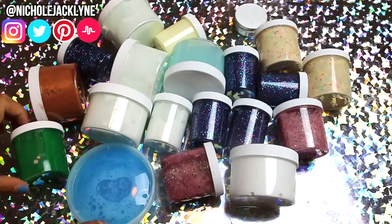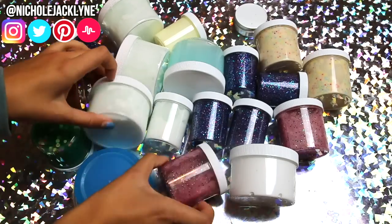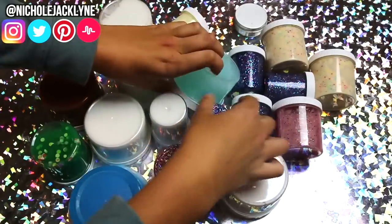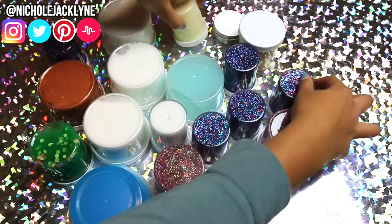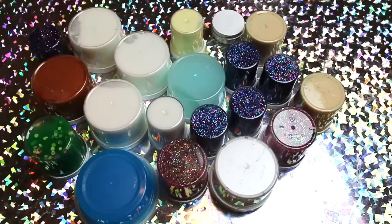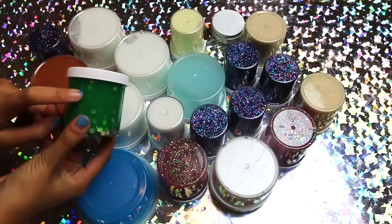I thought I would do this little video because why not. I'm excited because I've never done this and I'm all about trying new things. So let's hop into it — so we have our slimes.